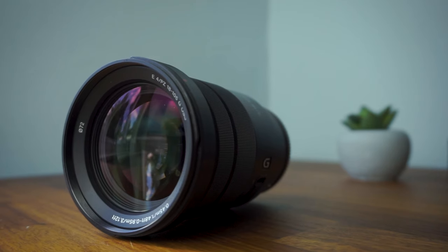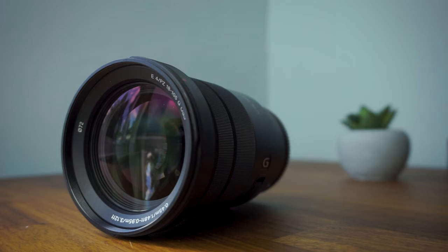So my upgrade path was the Sony 18-105mm lens. Again, this is a zoom lens with autofocus built in, but it has that extended zoom range so you can have flexibility over the type of shooting that you do.